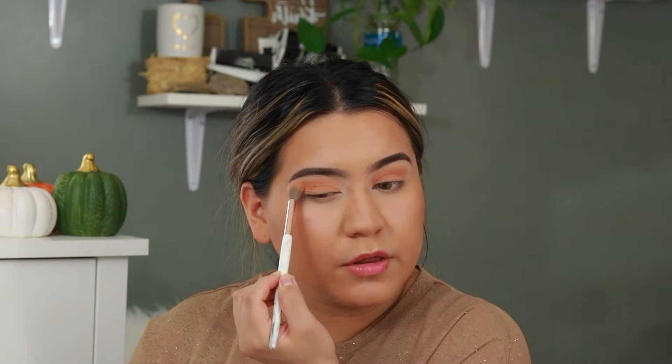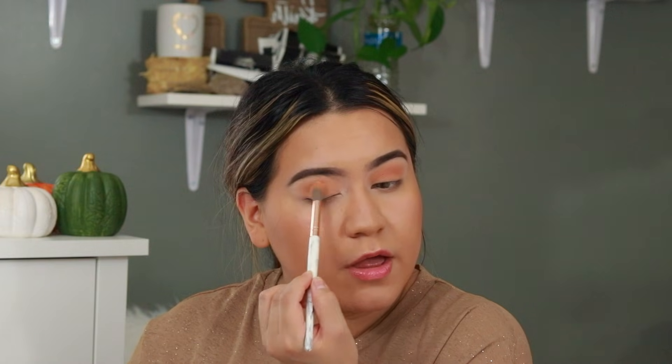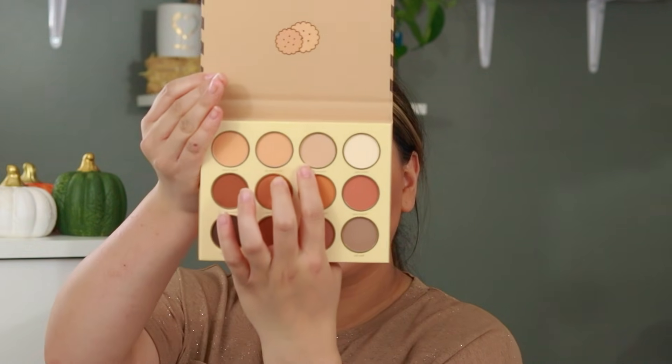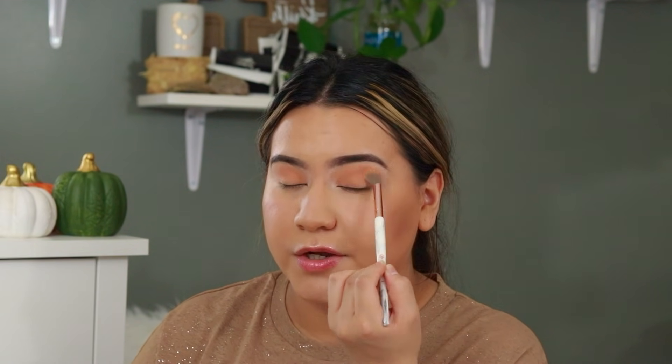So far this palette is performing really good — the eyeshadows are very pigmented and they seem to be blending really well. I'm going to go in with a lighter shade called Fortune Teller, and with the same blending brush I'm just going to go over the eyeshadow since it did appear a lot darker on the eyelid and on the crease.